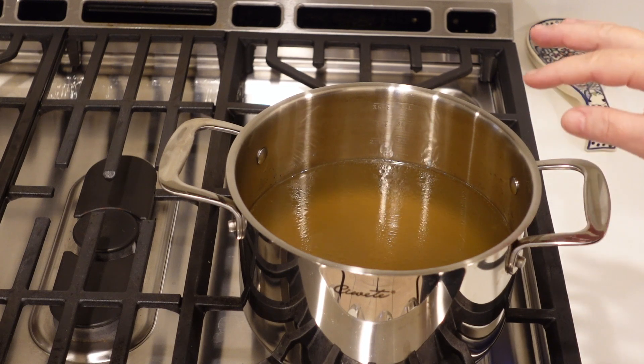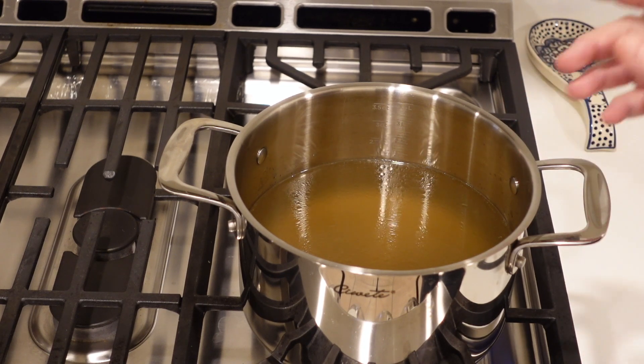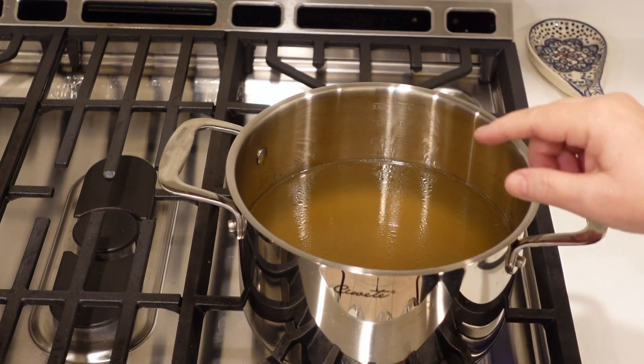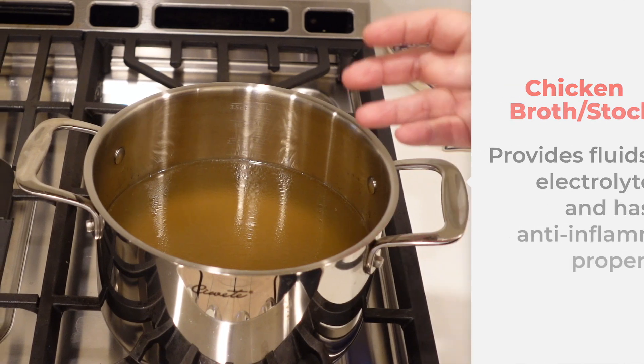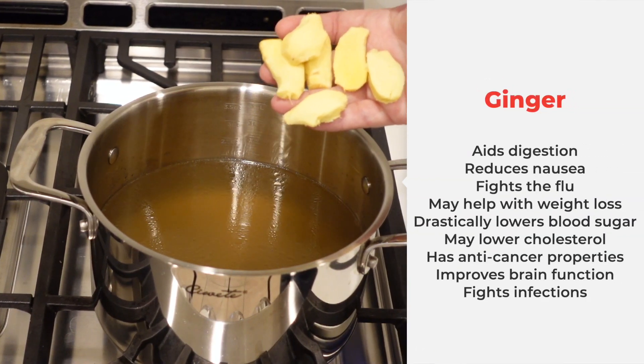I have two quarts, two liters, eight cups of homemade chicken stock. You don't have to use homemade — I prefer it, and I'll put a link so you can see how to make it — but you can always use store-bought chicken stock or broth.